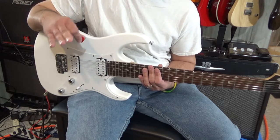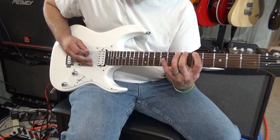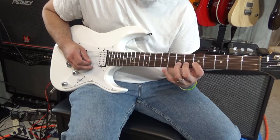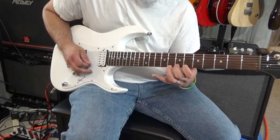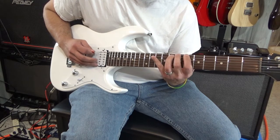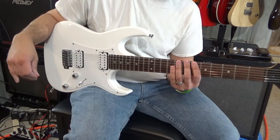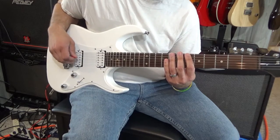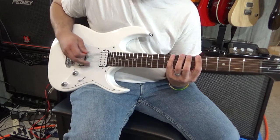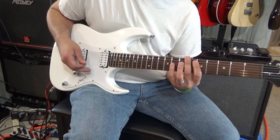The first exercise I learned was a simple chromatic scale pattern. It's a simple exercise where you just play four notes all in a row on each string, and then switch over to the next string, next string, and so forth until you're to your last string.